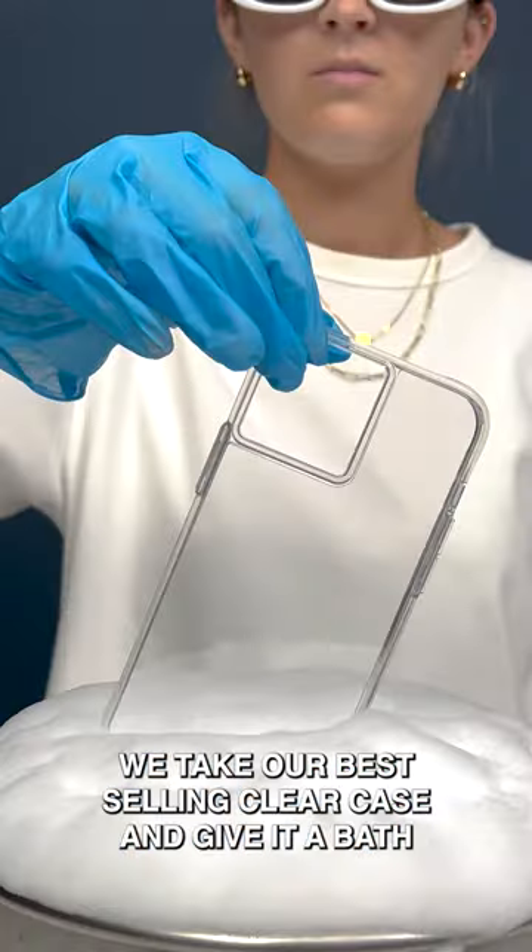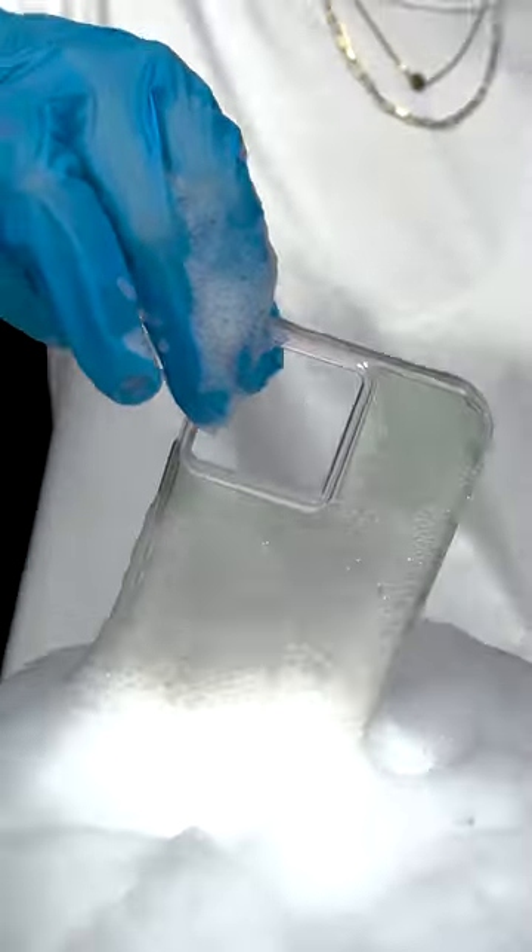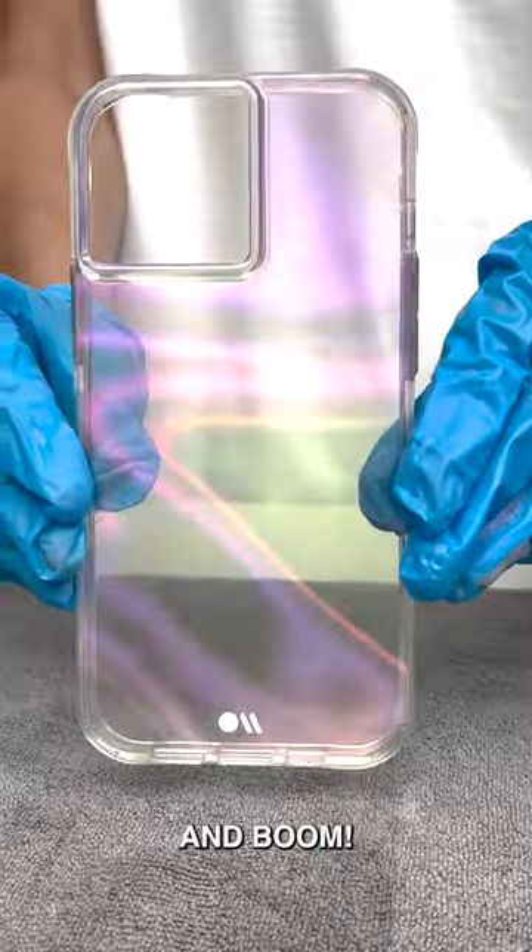Step 2. We take our best-selling clear case and give it a bath. Then, we dry it off. And boom!